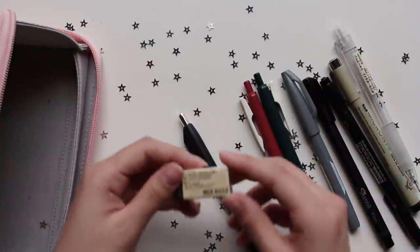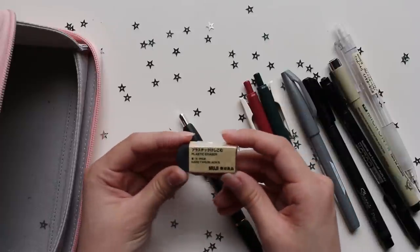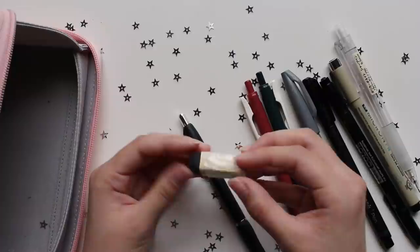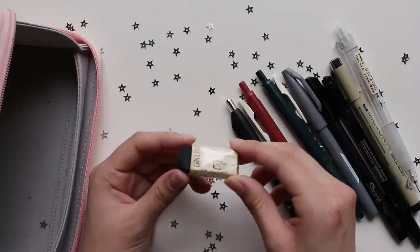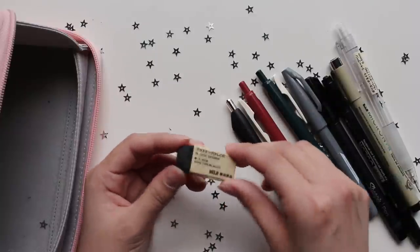The last thing in my pencil case is the Muji black eraser — a small one. It works. It's not the best eraser, but I'm not as picky with erasers as I am with pens or pencils. It does its job and that's all I really have to say about it.